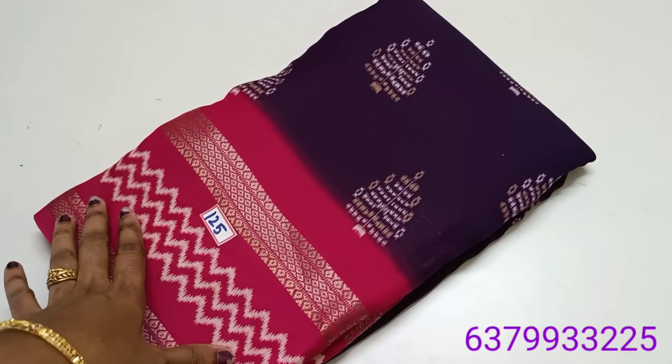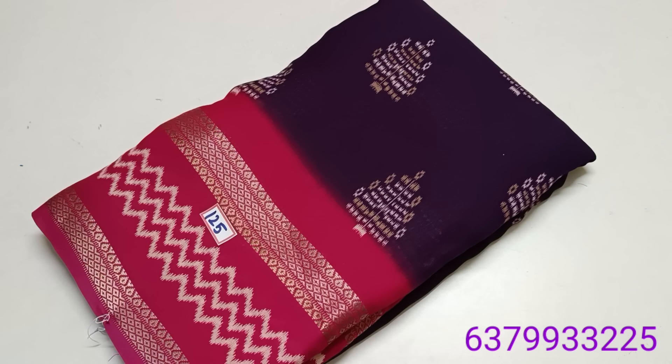Hi friends, welcome to the past collection. Happy Sunday to all. I am going to show you a Soprano collection. I am going to show you a new design for this color combination.